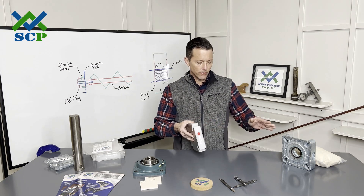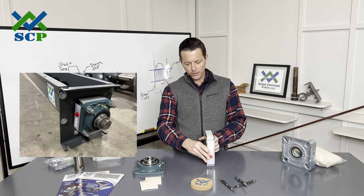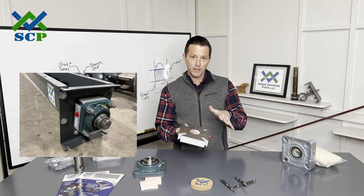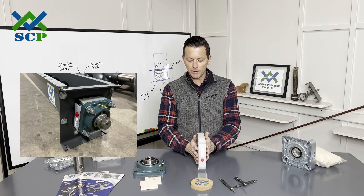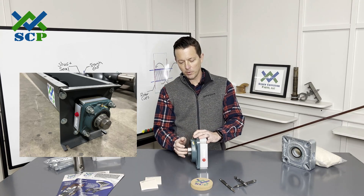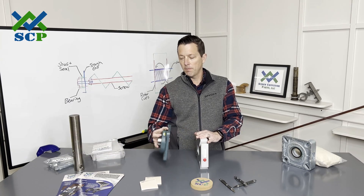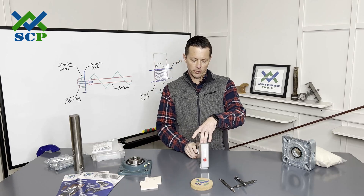Essentially it mounts in the same way as a waste pack seal — you mount it up against your trough end. Doesn't really matter which side. You do have bolts here to allow you to take the face plate off for service, but you have them on both sides. So you're going to mount this against your trough end. Your flange bearing will mount against it, and then your bolts go through here and your shaft. We're going to take this seal apart in a little while, but I will talk about some of these features first.